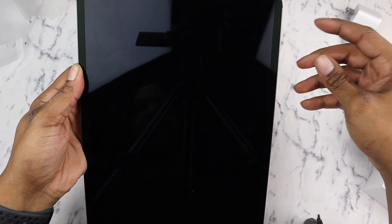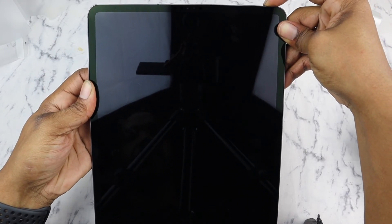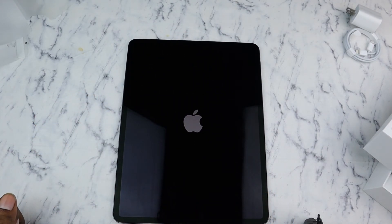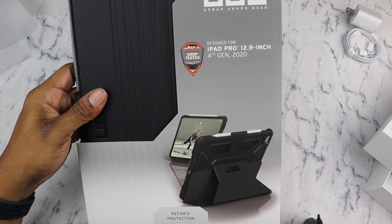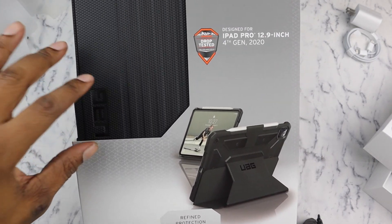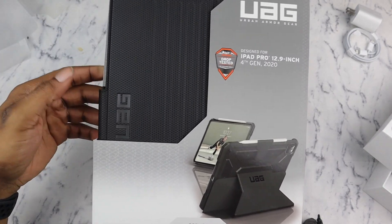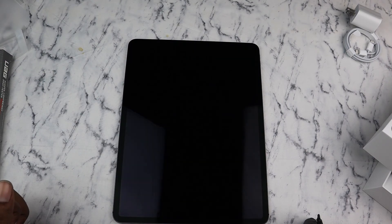Let's power this thing on and see how much juice we got. There we go — yeah, that's nice. While that's loading up, I have this UAG Metropolis Series case here that we're going to try on. UAG makes some great cases, really good quality stuff. I'm going to go through the setup process and get back with you in a hot second.